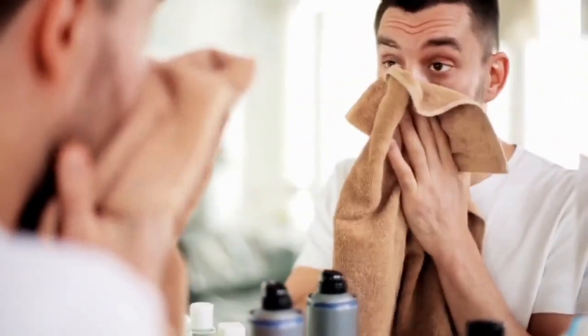Do you know that regular skin cleaning is crucial for maintaining soft, supple, and healthy skin? Your face is the first thing people notice about you, and it is important to keep it clean and fresh.